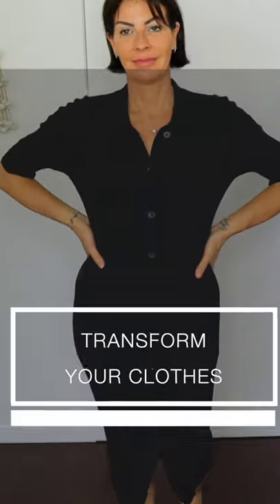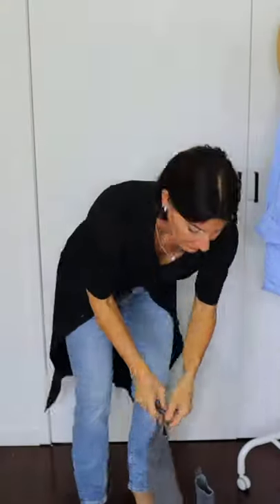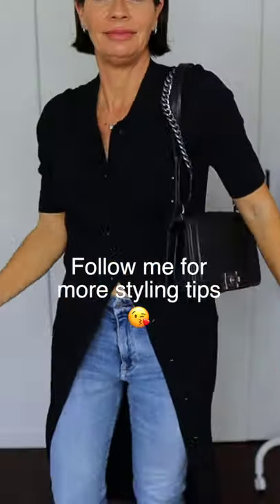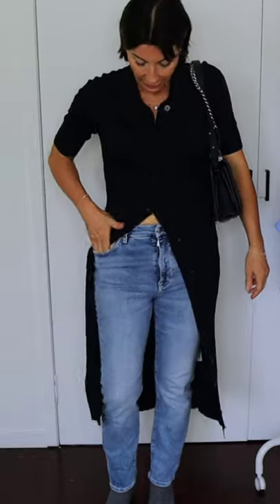With a dress that you can unbutton from head to toe, you can wear it as a second outfit. Unbutton the dress to your waist level, then wear a nice pair of jeans, add a nice pair of boots and a bag — and it looks like you have a second outfit because your dress looks like a cardigan. It's a great tip for ladies who think their hips are a little bit wider, as it creates a great optical effect to look slimmer.